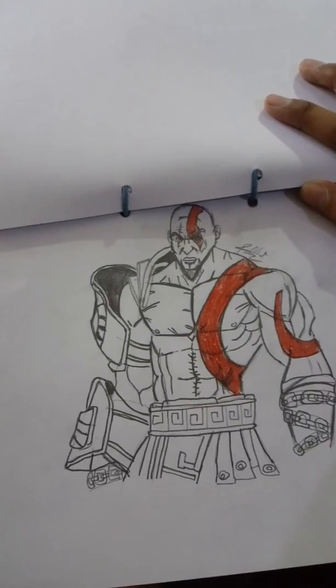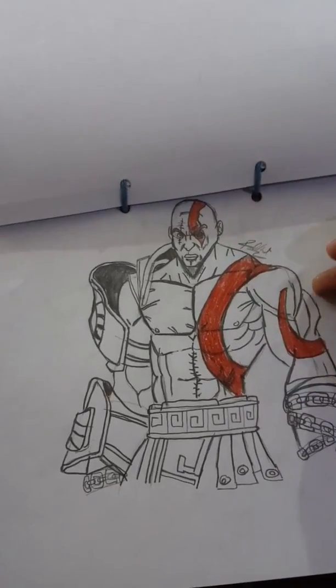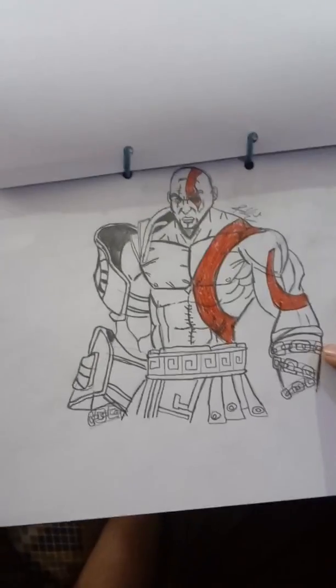And now I come to my last drawing, which is Kratos from God of War. In my last video I drew the older Kratos from God of War 4 - this one is from God of War 3. Here you go, Kratos! And with this I come to the end of my video.